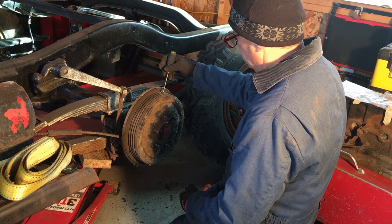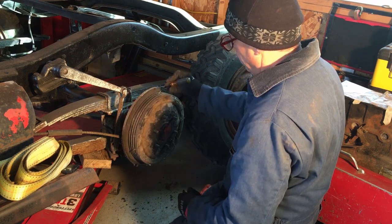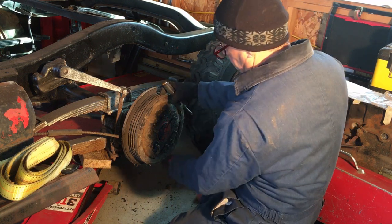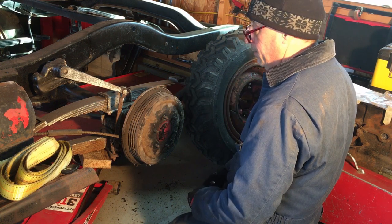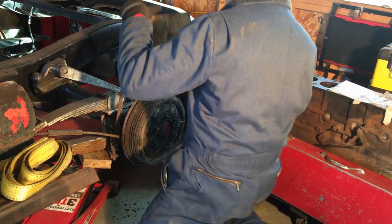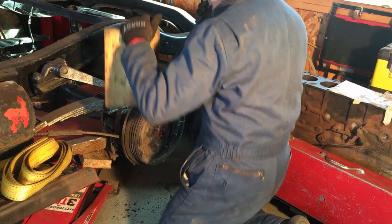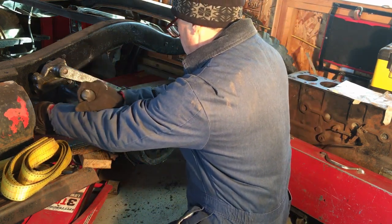Maybe I could pry on it, but all it does is bend the flange — I don't want to bend that. I want to hook it here and push on that. I'm much too cheap to go out and buy a three-jaw puller from Harbor Freight, so I gave this a shot — I'm putting a two-by-six in there and it popped out a little bit.